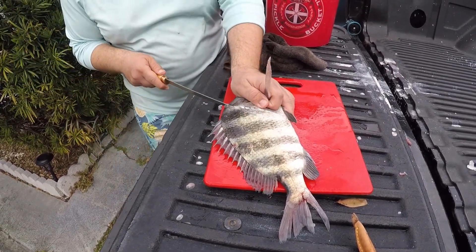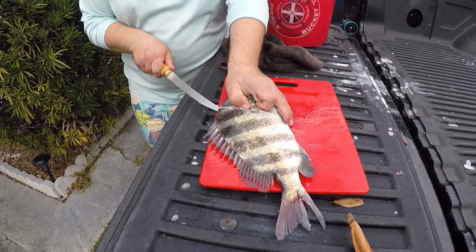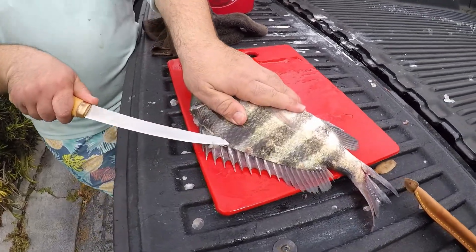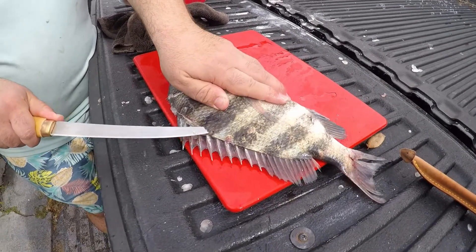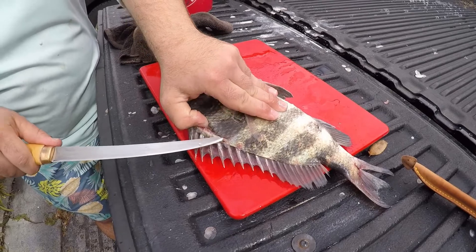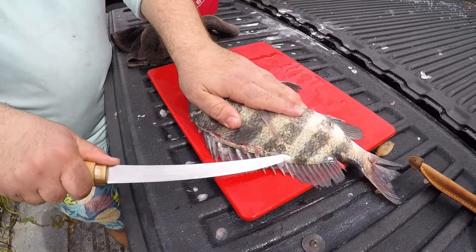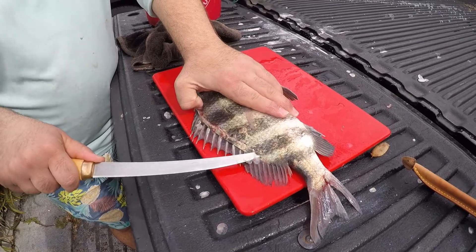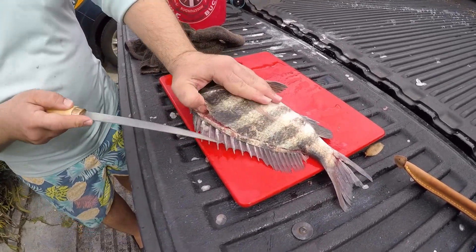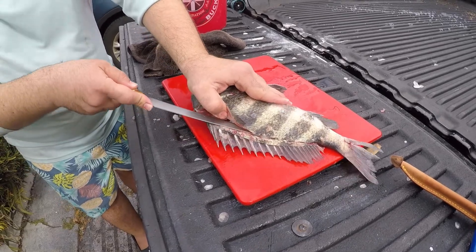Angle it down and then just use the tip, and you're going to go all the way to the tail, just taking the tops of the bones. I'm kind of stuck on one. Then you're just slowly going to open that fillet up.